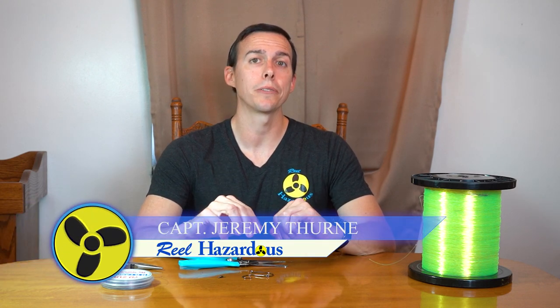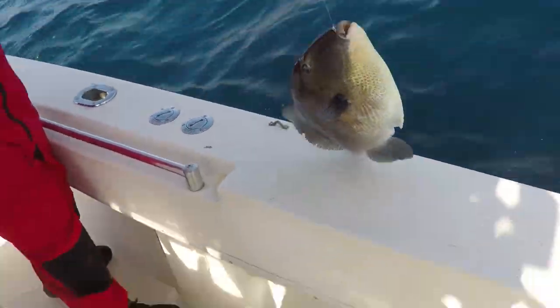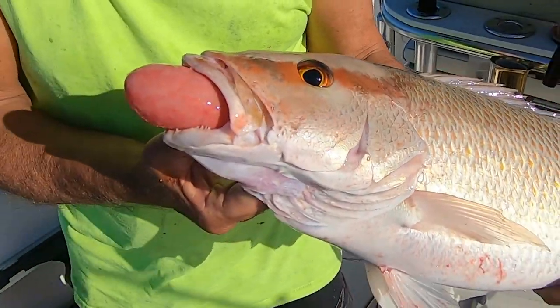Hey guys, welcome to another episode of Real Hazardous. Today I'm going to show you a really easy to tie bottom rig. It's the bottom rig I like to use when going after fish like vermilion snapper, sea bass, trigger fish, stuff like that. But you can catch big red snapper and grouper on this rig too.